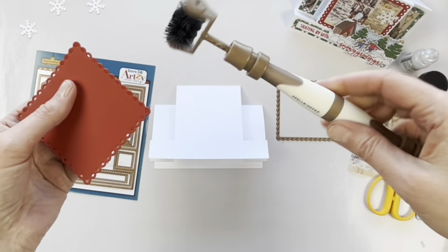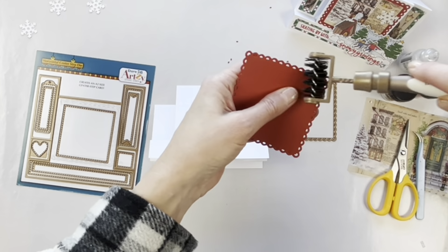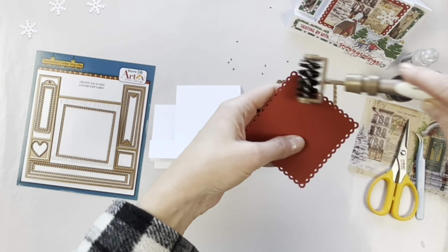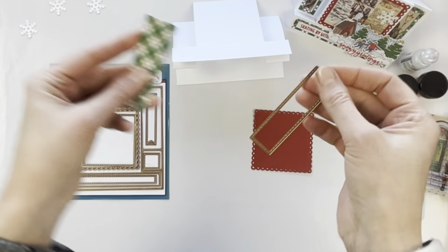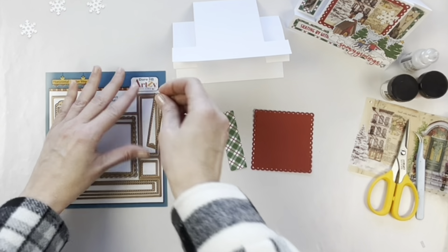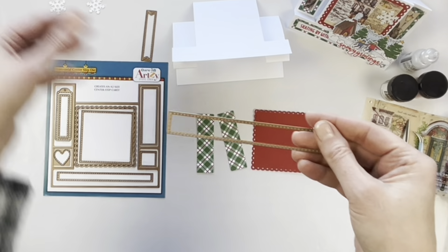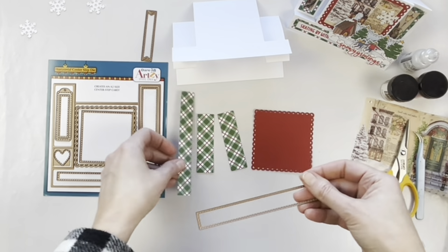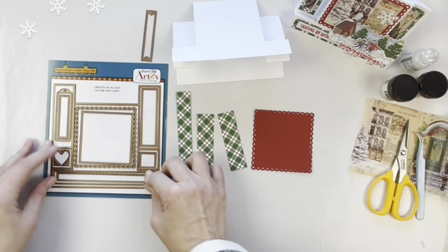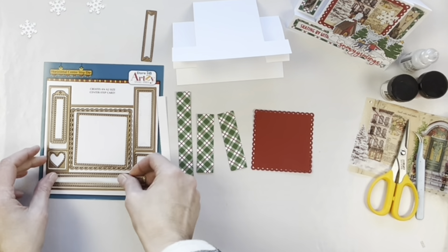I cut a red square from some Spellbinders paper and I'm using the Spellbinders Tool in One just to remove any remaining paper inside the scallop edges. Then I used the Dare to Be Artsy paper — the back side — to create some elements that are going to go on the front of the card using the really nice dies included with the horizontal center step die.